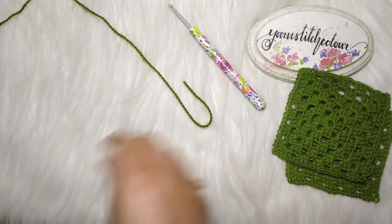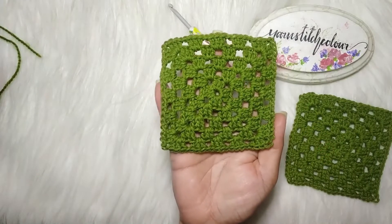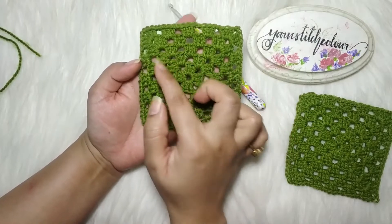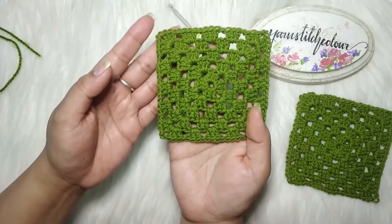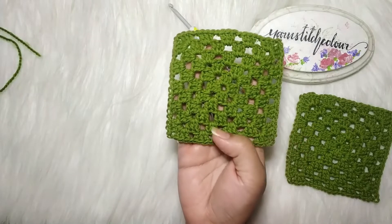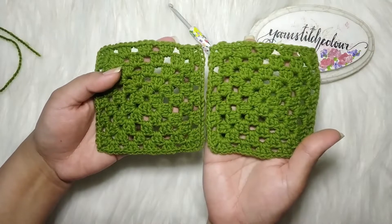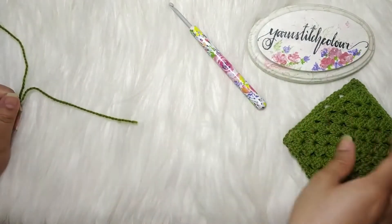Hi everyone, welcome back to my channel. I'm Arundhati and today we are going to see how to make a granny square. This is the simplest granny square there is, and we're going to learn how to make it in a single color. Once you've learnt a granny square, you can make blankets, bags, curtains, jackets — there are lots of things you can make with a granny square.